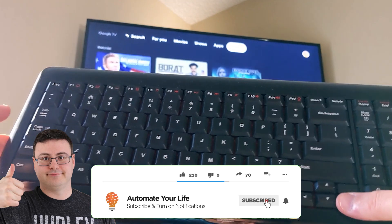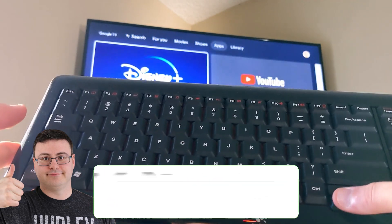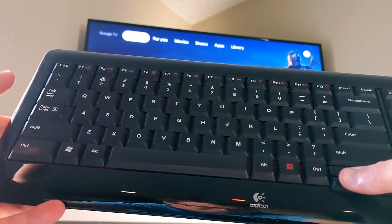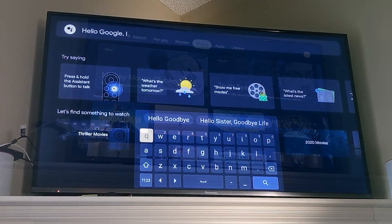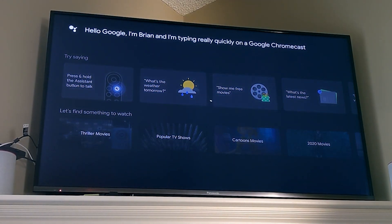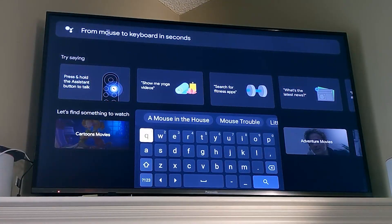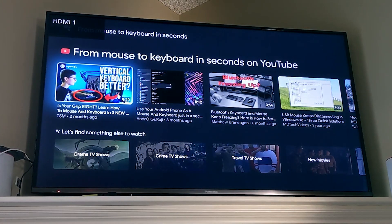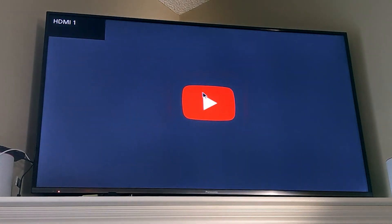One of the most interesting things you can do with the Google Chromecast with Google TV is to control it with a number of different things. A mouse and keyboard become incredible tools with this, but we do need a few accessories. Let me show you how you can create this wonderful control interface for every app on the device.